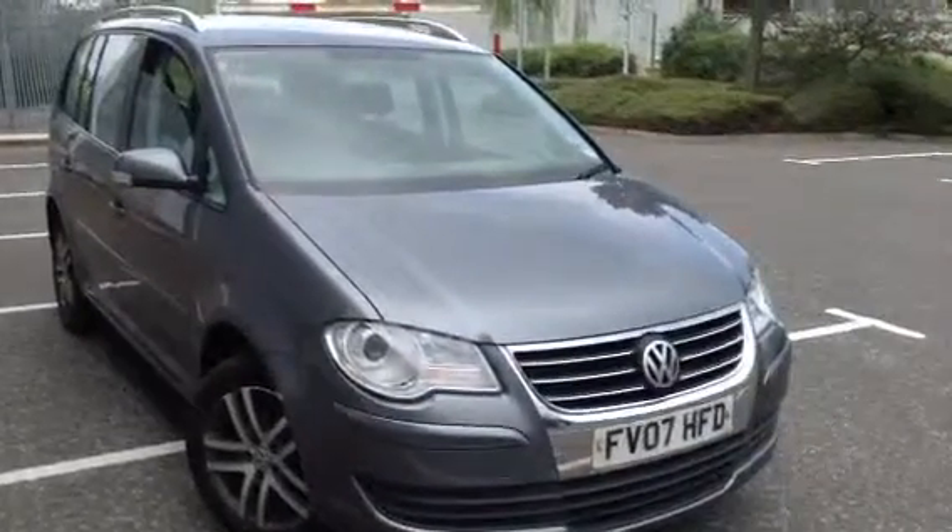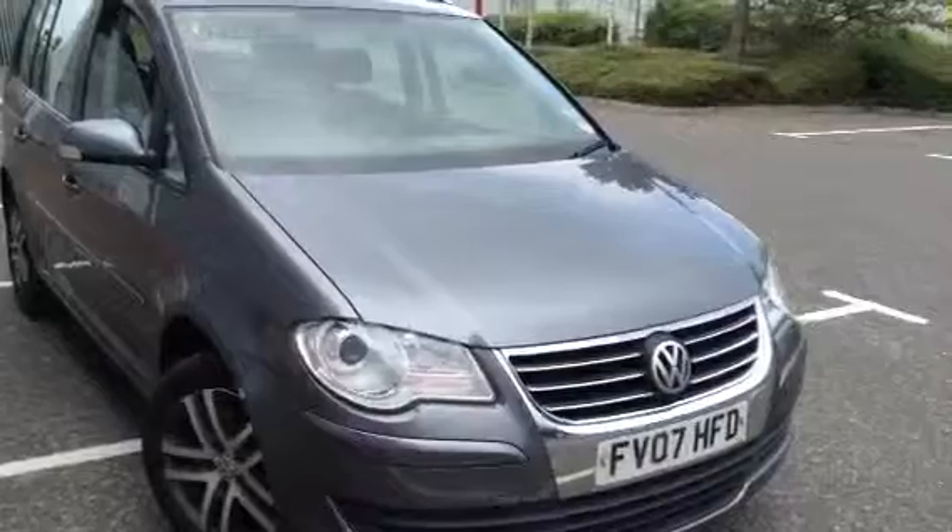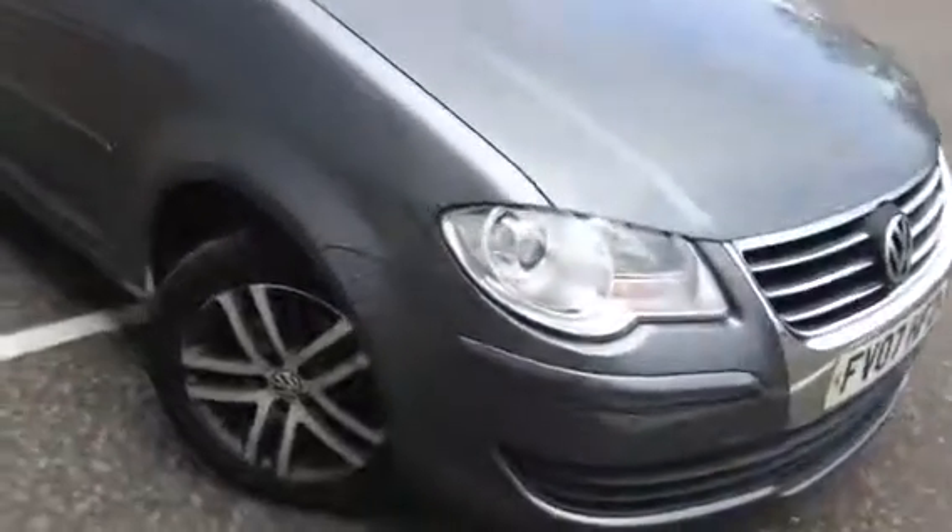Here we have a 2007 Volkswagen Touran in grey. The car is not in too bad condition but it is showing signs of its age as you'll see throughout the video.